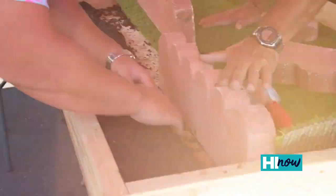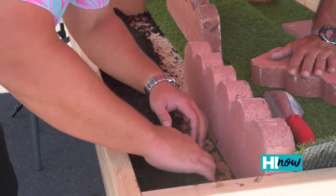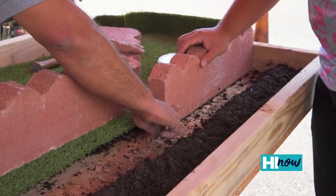What do I got to do here? Clear some of the soil away from there, just so you can get an area for the scallop edging to sit.